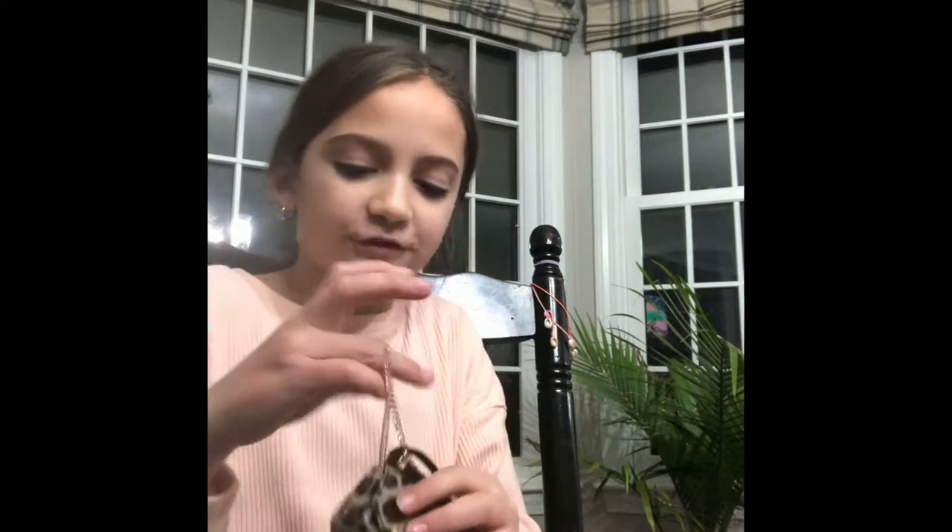You guys, see what I got. This is actually very cool because I've never seen a purse do this before. It's like this little metal thing — hold it. So cute, like a leopard theme. And then we got this little holding thing.